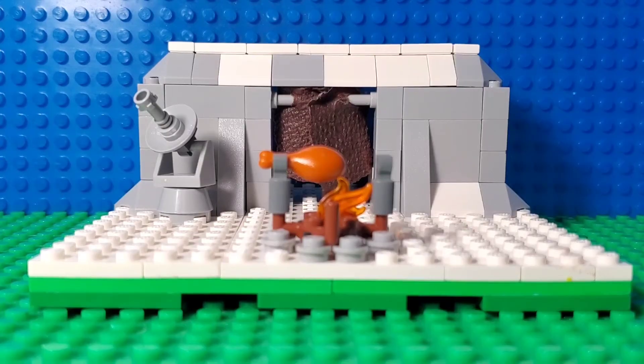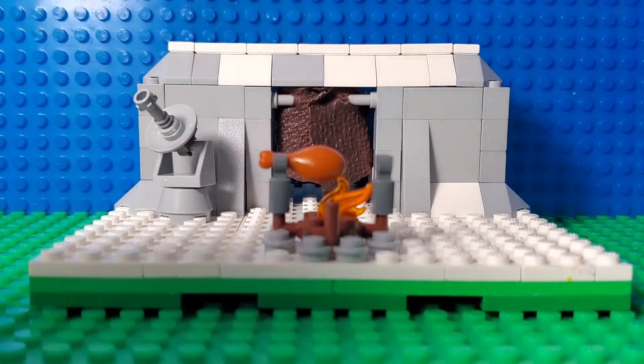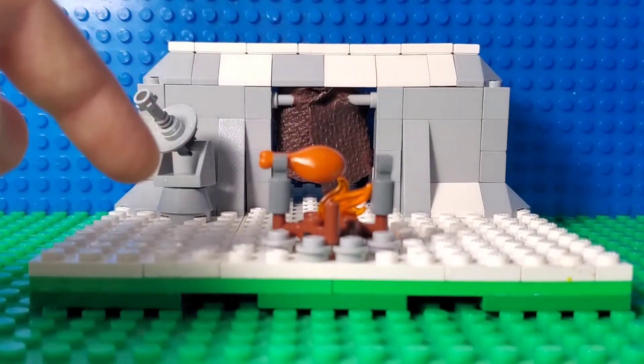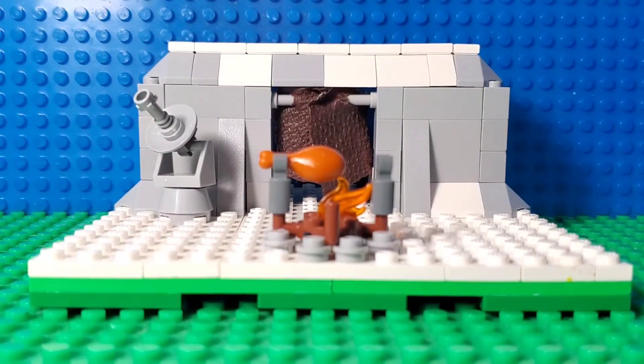I think this MOC turned out to be pretty cool. Let me know in the comments what I should build next — I will build something else, but I'd love your suggestions. So yeah, that is basically it for the video. This was Panda Studios, and I'll see you in the next video — peace out!